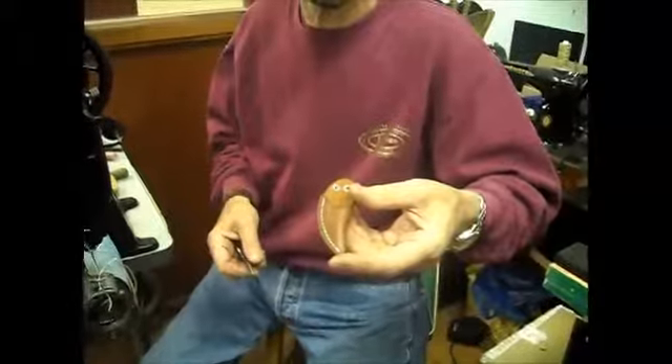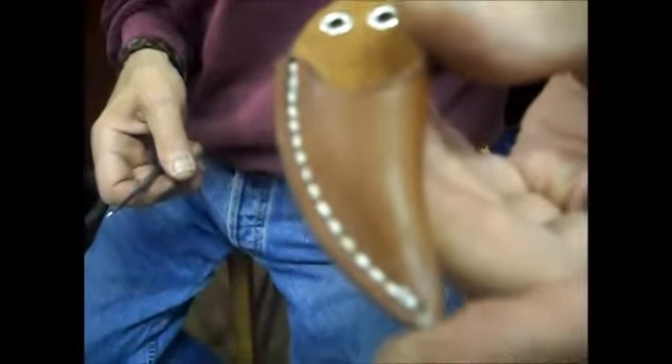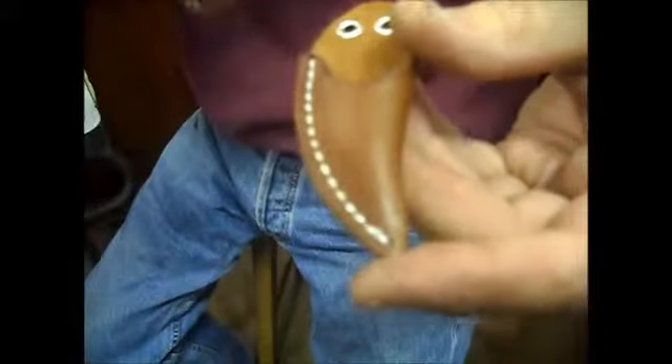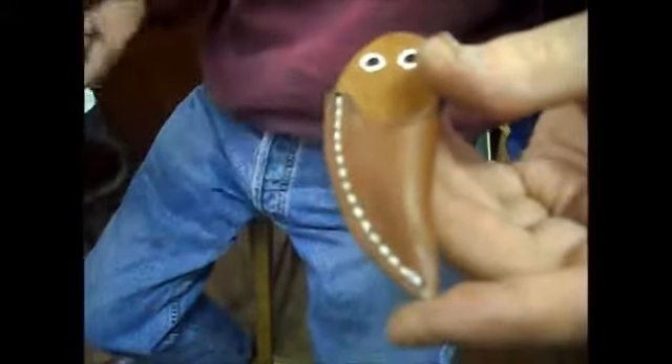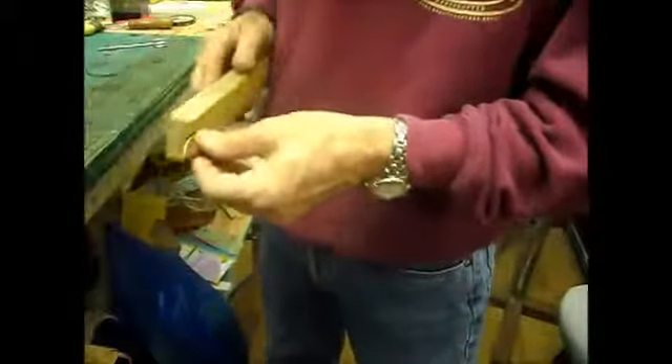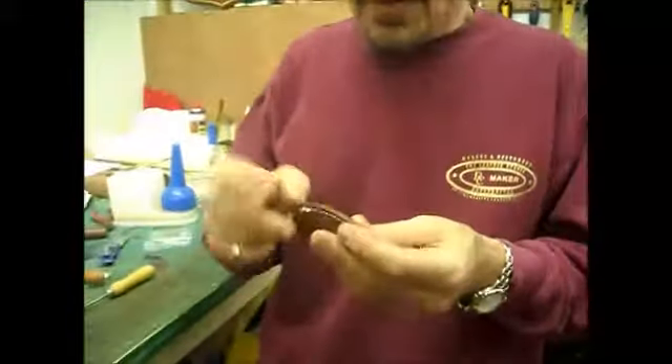Ray explains the value of the wax lubricant: 'If it was a dry stitch on this old machine it wouldn't come out as neat. Because it's lubricated you get that extra little tightness on the thread.' Keith zooms in to show the stitch quality. Ray mentions he used to work with leather but can't anymore as he can't keep his hands still.